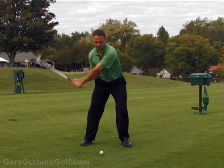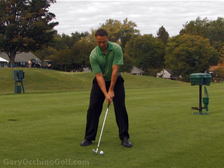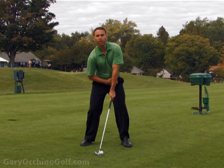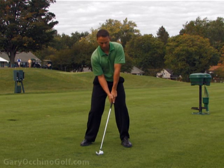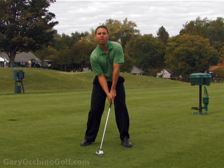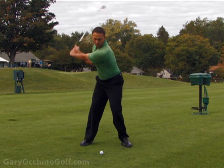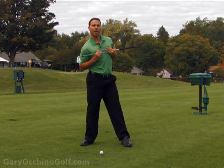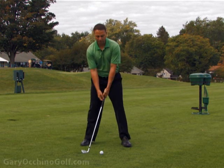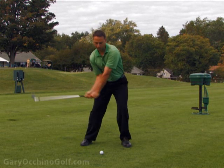I've got my feet down, my knees square, and my hips are going to be a little open. My core and hips have led to the point where they're a little open, but my shoulders are still square. Most people get confused — they try opening up too early and their bodies open to the left too much. I want to make sure that my knees and my shoulders are square.